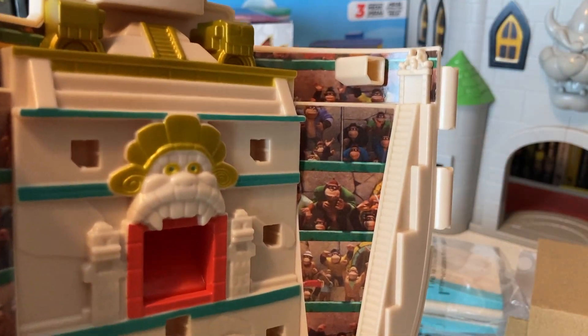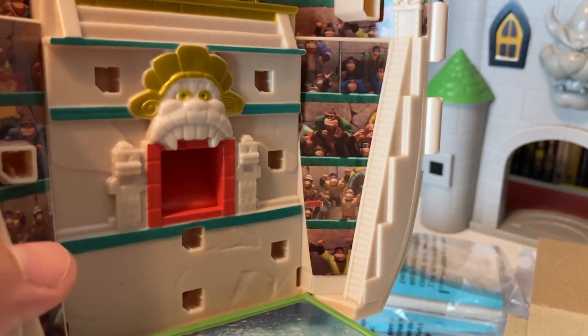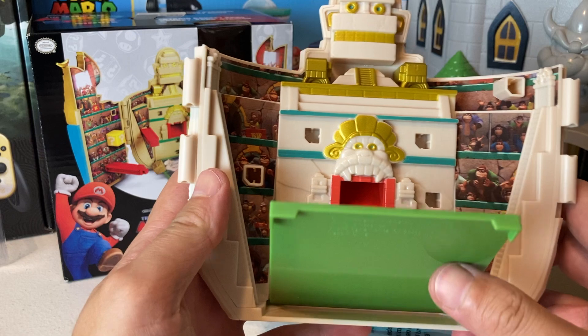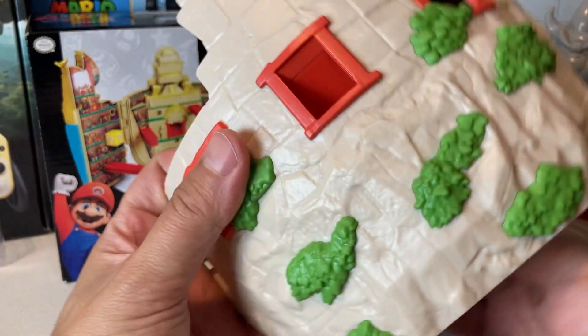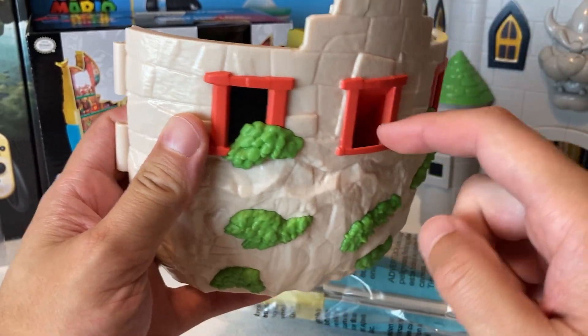Is Diddy Kong on here? I feel like he's probably hiding, but I don't see him. I know he was definitely in the movie — they barely showed him though, just for like a second. I feel like in a future movie, especially a Donkey Kong spinoff, we'd have to get Diddy Kong.